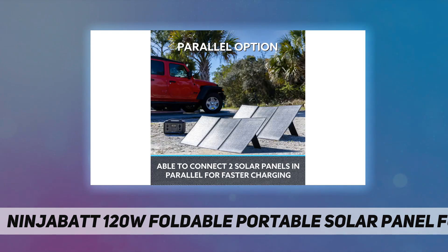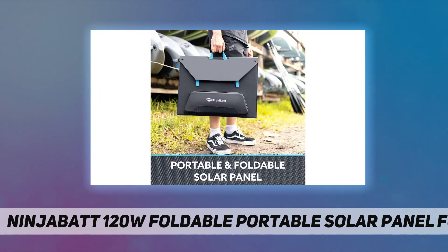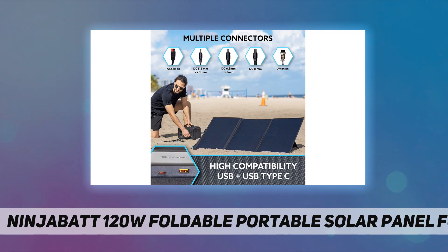Reliable and safe: the advanced lamination technology and ETFE coating material make the panel durable and safe to use. Moreover, it has excellent waterproof performance.